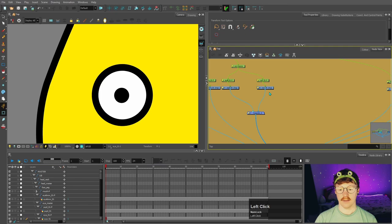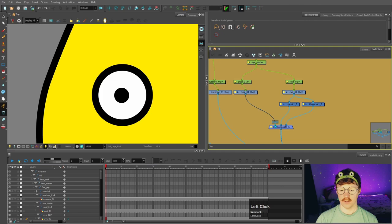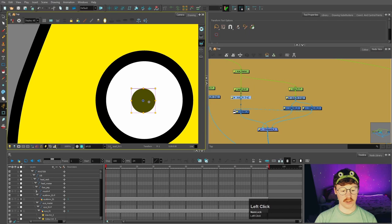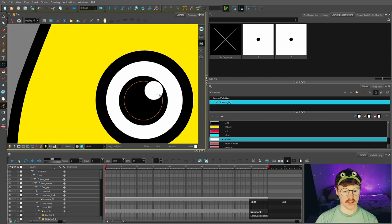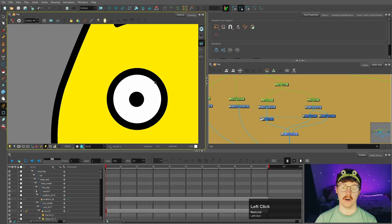Now we want to mask the pupil inside of the eye. I'm going to separate out the eye into color art and line art, just like we've done before. Now that those two things are separated, I'll put the pupil in between the line art and the color art — it's underneath the line. Then we want to cut that pupil to the color of the eye, so when you move the pupil it stays within the eye. You could also make new substitutions for the pupil — for example, a smaller one for an angry expression, or a bigger one with a highlight for a cute expression, by pressing Alt+Shift+D to duplicate it.